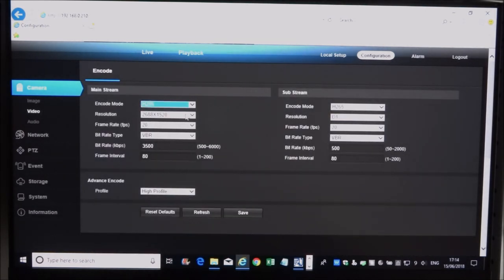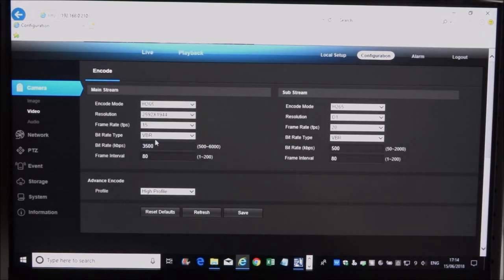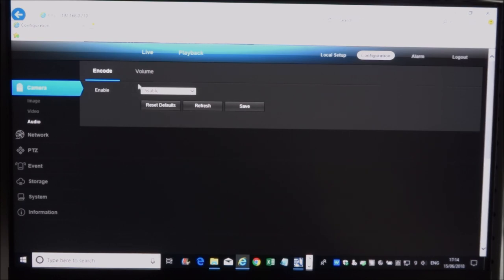Under Video settings, let's make sure it's on the maximum — I'll take it up to the top for both the mainstream and sub-stream. There are two streams: when you connect to it, if your system picks the sub-stream, that's what you'll see. The frame rate is 15 frames per second — that's fine. Save those. There's no audio on this camera.